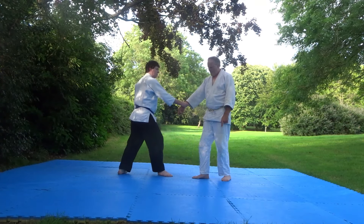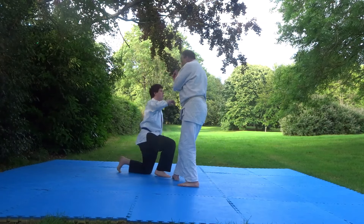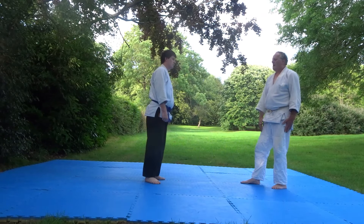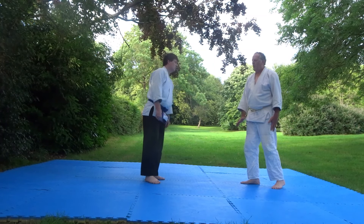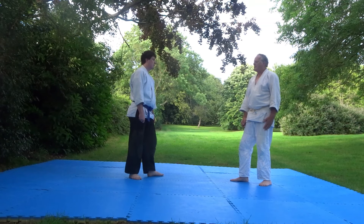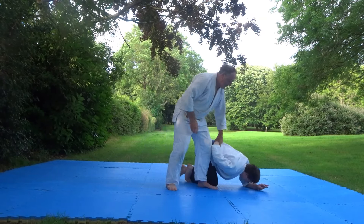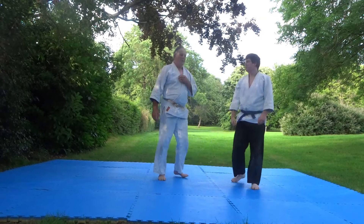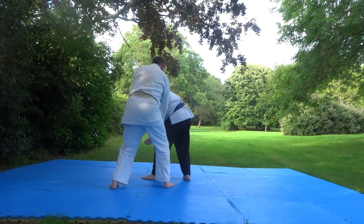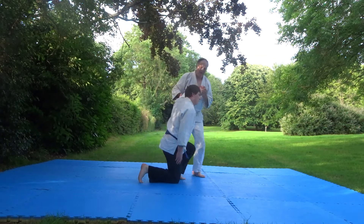We're all used to doing this, starting here. Now, another way of doing this is against a practical attack. So he's coming at me with a punch. What we're doing here is, he's coming, I'm balancing him with that, I'm going right round behind him, and applying Nikio.